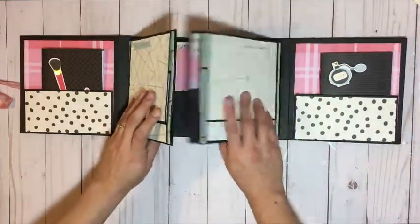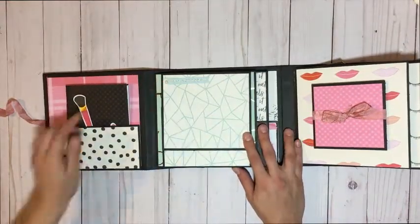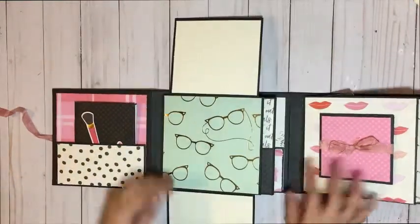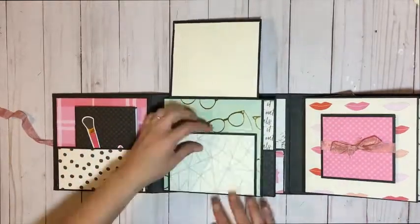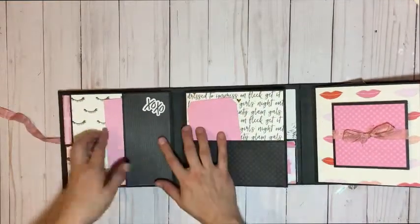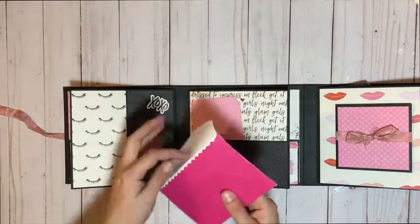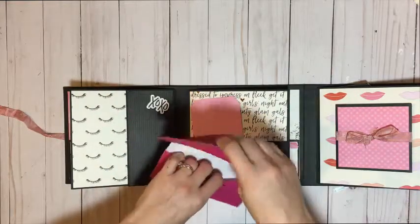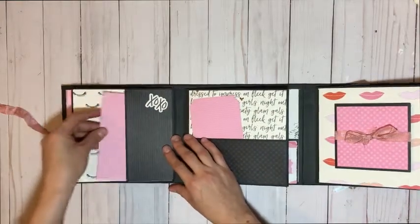Let me go ahead and open this side up. Here you have another sticker element from the sticker collection and another flat back pearl. This right here is perfect for a photo — you flip it up and down, and they can either journal or put photos here. When you turn it over, there's a little pocket. I used an envelope and matted it with design paper. Inside the envelope is a little card, so they can put a picture, write about it, and keep it in here, or stick more stuff in and slip that into the pocket.